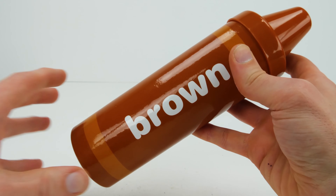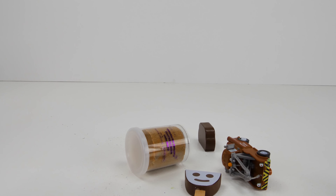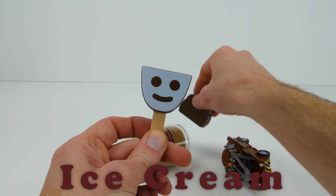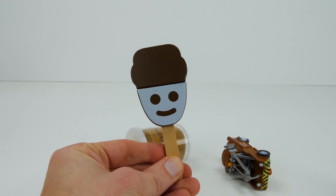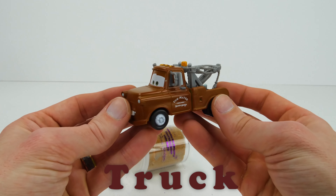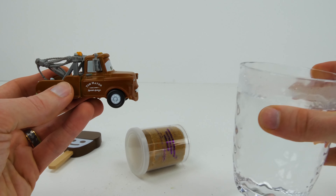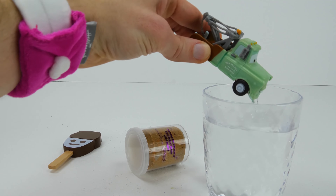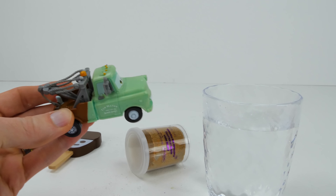Our last crayon color is brown. Brown ice cream! This ice cream has a smiley face. Truck! This truck is named Mater. With some warm water, we can change Mater to green.